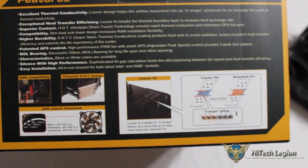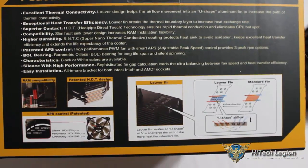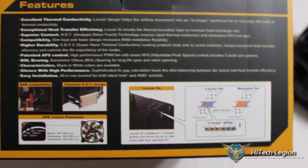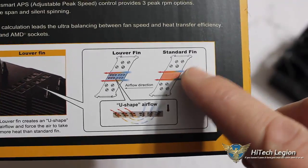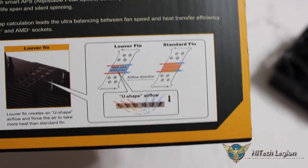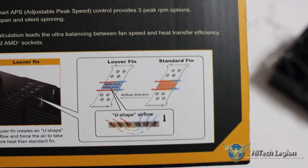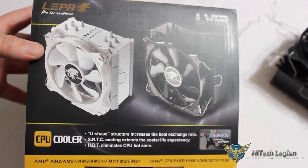It is available in black or white. The fan operates very silently while still delivering the same performance because of the heat sink design. The easy installation is due to the all-in-one bracket for both Intel and AMD. The U-shaped louvered fins on top, rather than being straight across, direct airflow not just from front to back but also down through the louvers. Both black and white color options are shown, so they really do meet demands for a lot of different computer users.